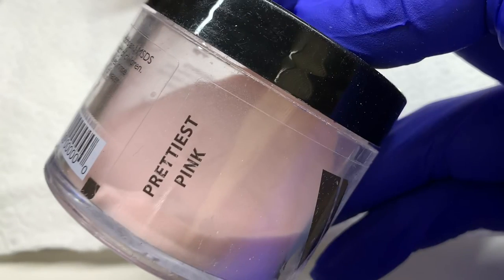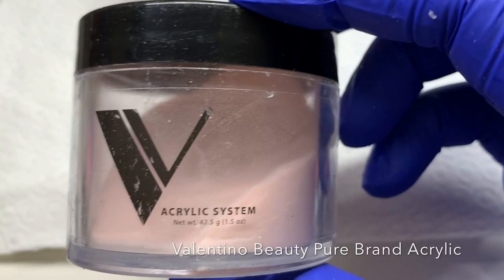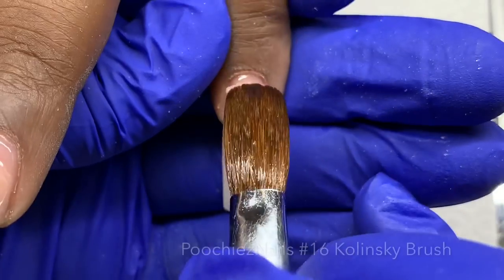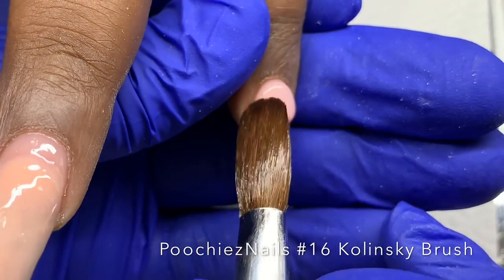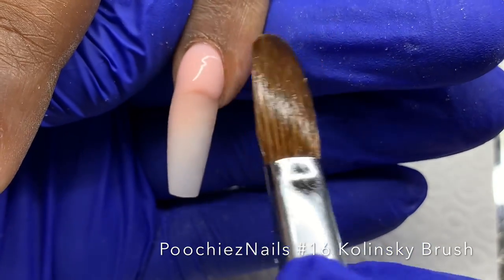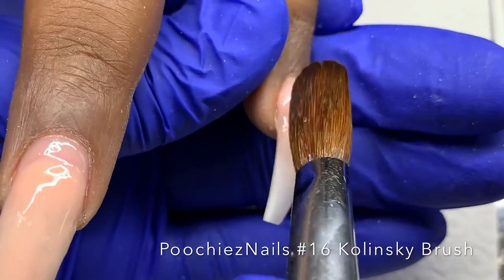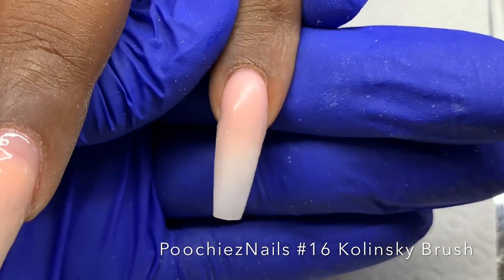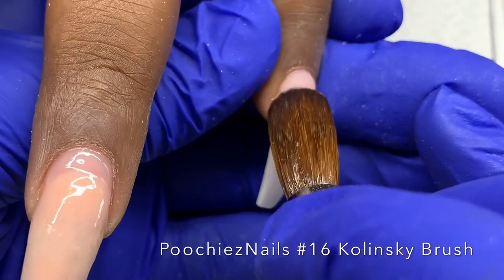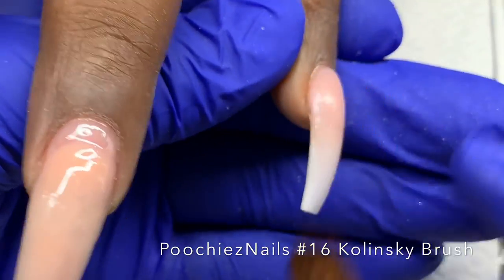After that I cleanse the nail and use my prepping products, primers, and everything like that. I have some products I'm trying out, and you'll get that information in the future. I love protein bond and OPI Bond Aid for your dehydrator.